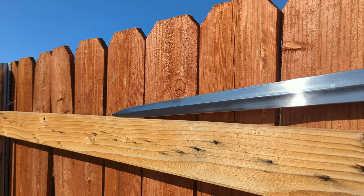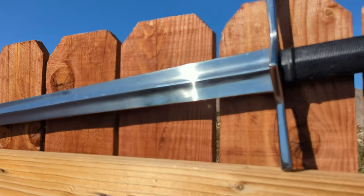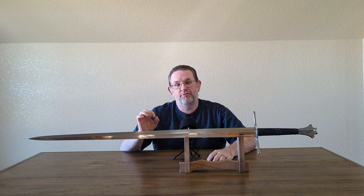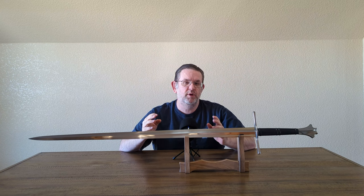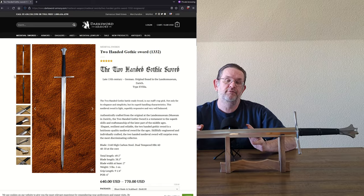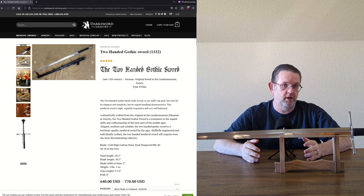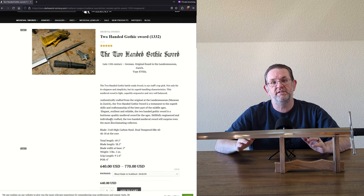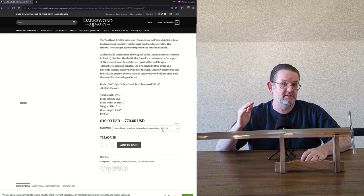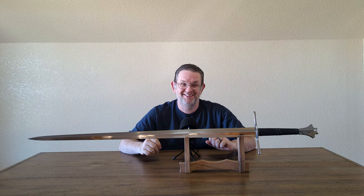I bought this sword secondhand from my friend Kane Shen, and he did a video about it — you can check the description for a link. This sword sells new for $640, coming blunt with a pretty basic scabbard. Sharpening adds $30, and if you want the scabbard to have an interlaced belt, that adds an additional $95. If you don't want the scabbard at all, you can contact Dark Sword Armory and they'll knock $60 off the price. So you can guess that the scabbard costs $60.